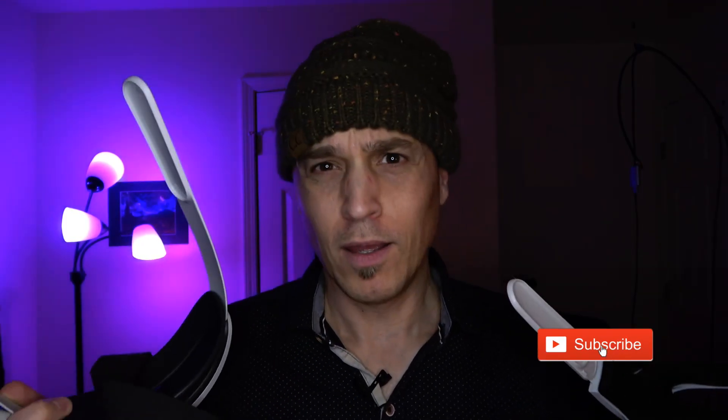You guys need to have one of these head straps. This is the best head strap by far. So you've been looking for the right head strap replacement for your Oculus Quest 2 — this is the last video you'll ever need to watch on the subject.